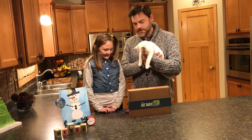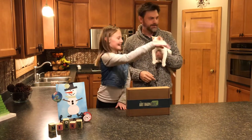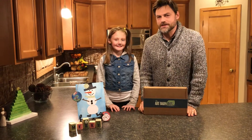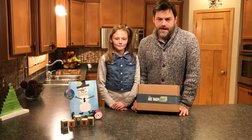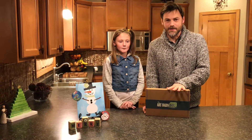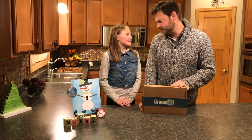We'll see if we can keep her out of the video. So that toy might work — throw that toy, go get it! We'll see if it works. We are here to show you what's in the December Art Barn box, and if you are considering a subscription, this is a great video to watch and see what's in a box. I can see Snowbell over there chasing her toy, but we'll do a good job.